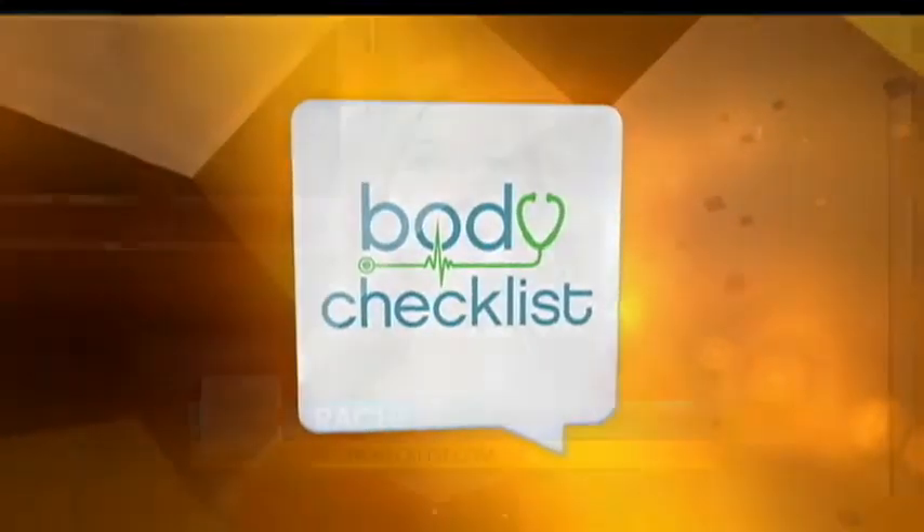In today's Body Checklist: have your cake and eat it too. Deshawn Sims of Cake in the City is here. You say desserts can be healthy with just a few ingredient swaps. Definitely.